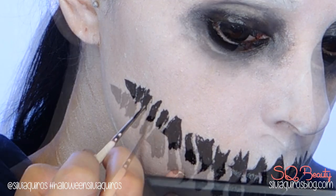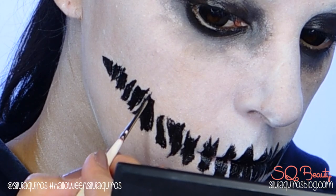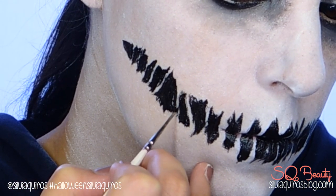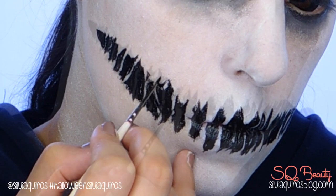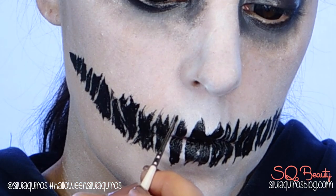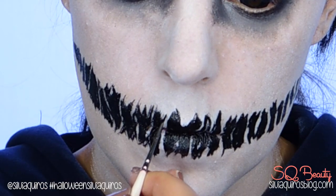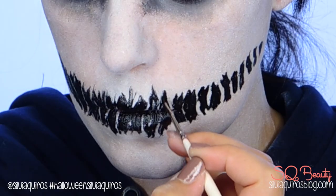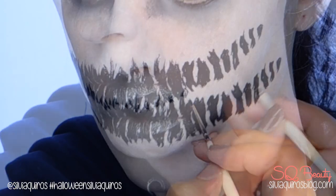Now that we have all the shapes done, we're going to start getting some details in place. Take a smaller brush and start creating a more pointed type of finish, and also close up the gap between the black areas, creating quite thin, almost non-existent white parts. This will create the effect of melting skin on the face — it's a very creepy effect. Keep adding some stretch lines and create some thinner gaps.